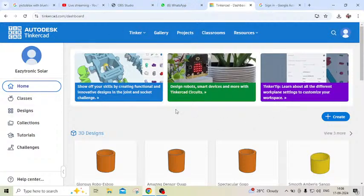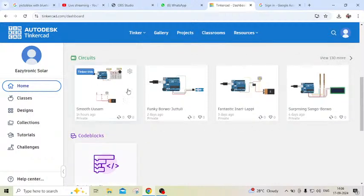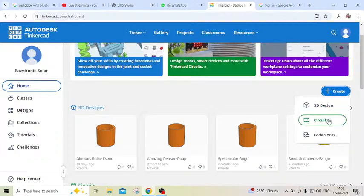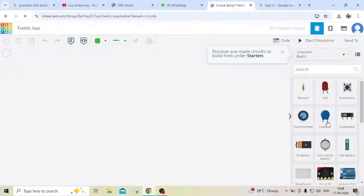First we open TinkerCAD. This is the TinkerCAD interface. Here you can see we have to make multiple types of tools and simulate also. Now first we click on the create button, then we click on the project. After waiting some time, TinkerCAD is opening. Now the workspace is open.